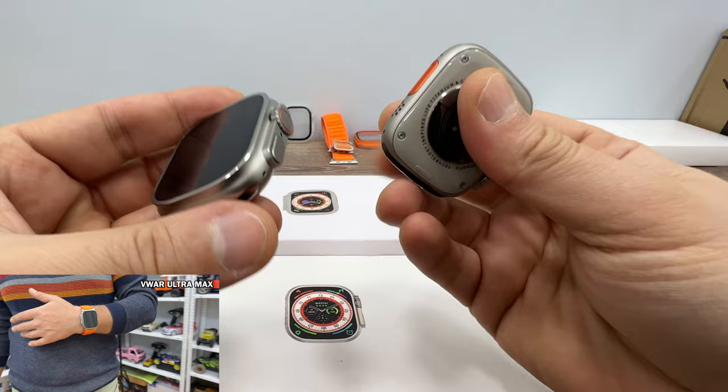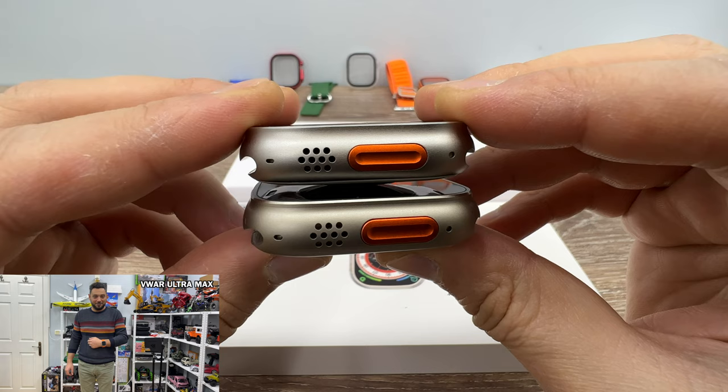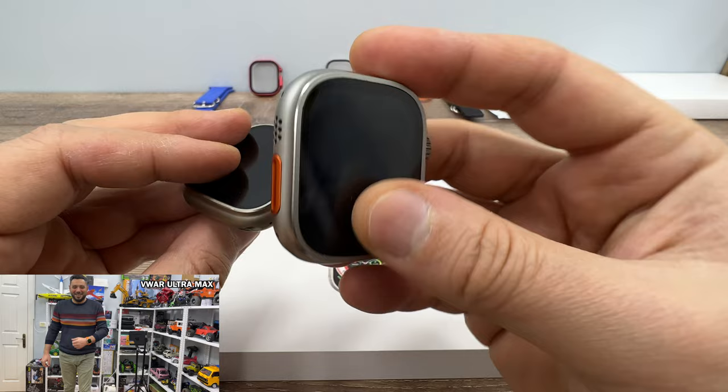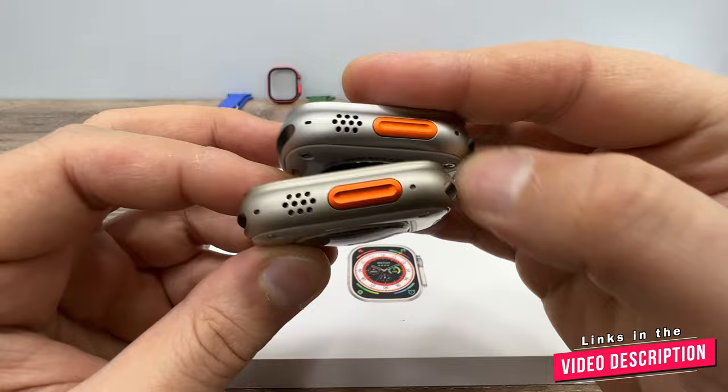Looking at the color, the original Apple Watch Ultra has a titanium color that looks more silverish. The Evo Ultra 3 is the closest one to the original Apple Watch Ultra's color with its silverish tone. The UltraMax is also close, but the Evo Ultra 3 has a closer color match.